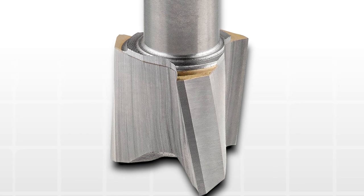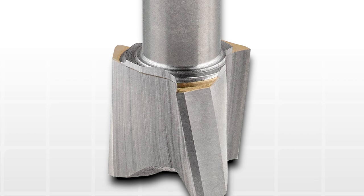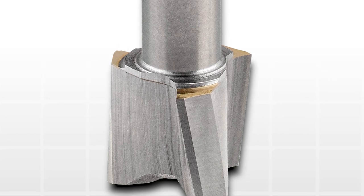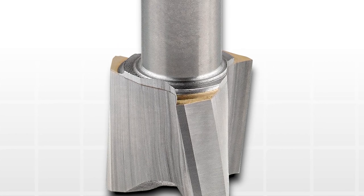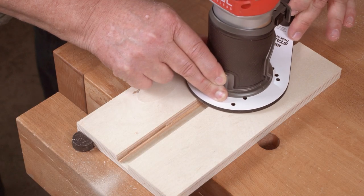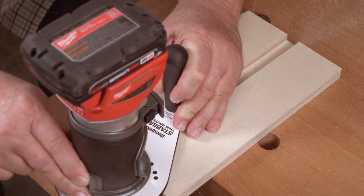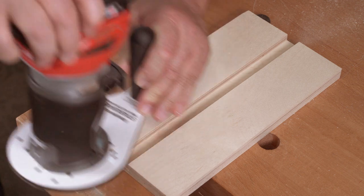Ultrashear's exclusive hybrid design marries a solid carbide spiral cutting head to an economical steel shank — a technique borrowed from the metalworking industry. You get the balance and cutting performance of solid carbide at about the cost of a straight edge brazed bit.